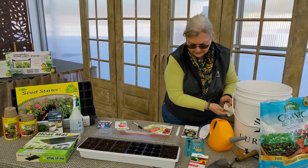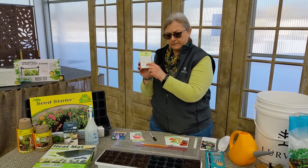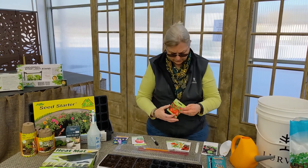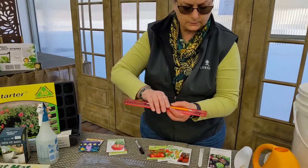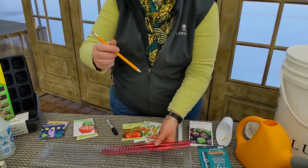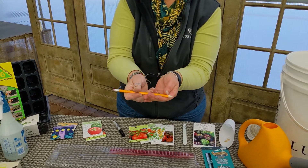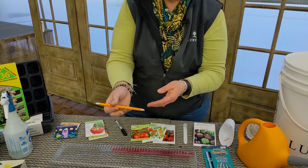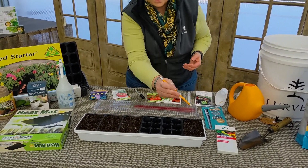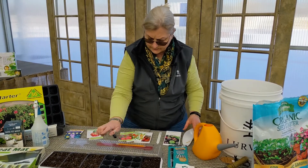Another really important component on the back of the seed packet is it's going to tell you the depth for planting — that's very important when you're starting your seeds. For instance, this says planting depth a quarter of an inch. What I like to do is take a ruler, set it up at the zero point, and mark the quarter of an inch. That's not very deep at all. Some go as deep as a half inch, but that's not much. So I just take that and make a small divot in my soil, doing all of them at one time. Do all your stages together at one time, and then you're ready for planting your seeds.